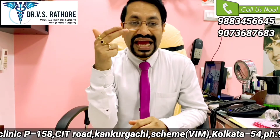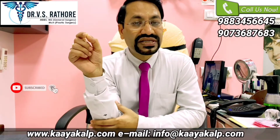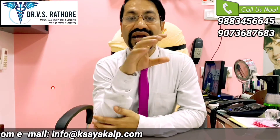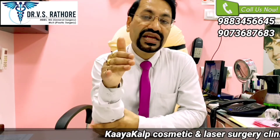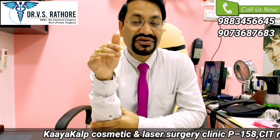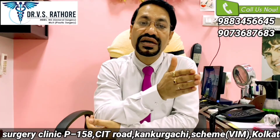Sometimes, if the angulation is not correct while harvesting, the neighboring hair root can also get injured. So theoretically, FUE technique will decrease the density of the donor area, meaning the donor area appearance gets compromised. Since we are operating on the entire safe donor area, we are causing multiple scarring across it. If someone thinks of harvesting from a previously harvested FUE scalp, the yield by any technique will be less — which is a negative point of FUE technique compared to FUT.